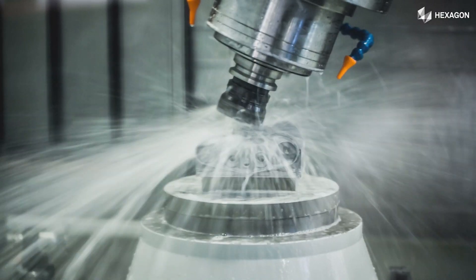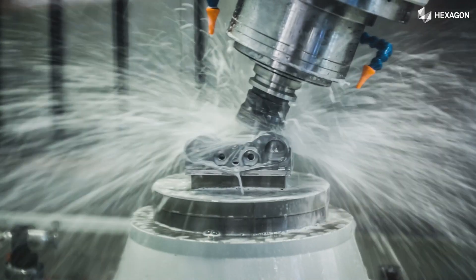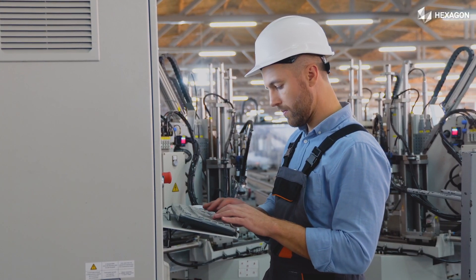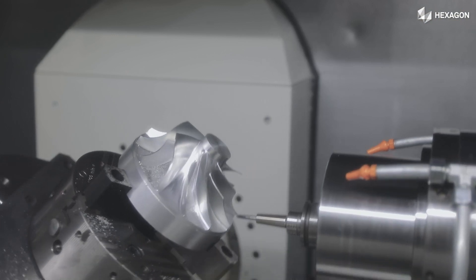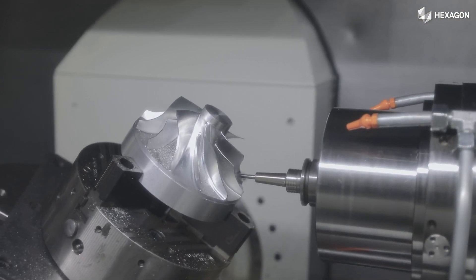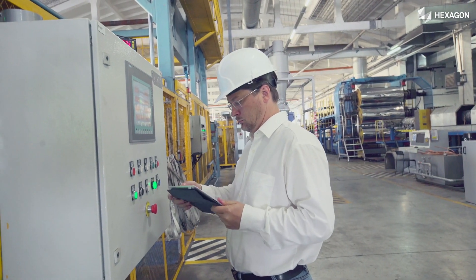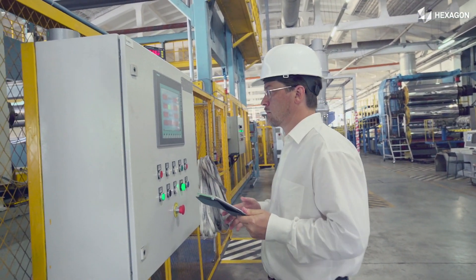High-value CNC and Coordinate Measuring Machines that use cutting-edge technology need skilled operators and programmers — whether to save training time and overheads, boost production, offer the best product quality, or reduce downtime, while simulating and optimizing machining and inspection programs.